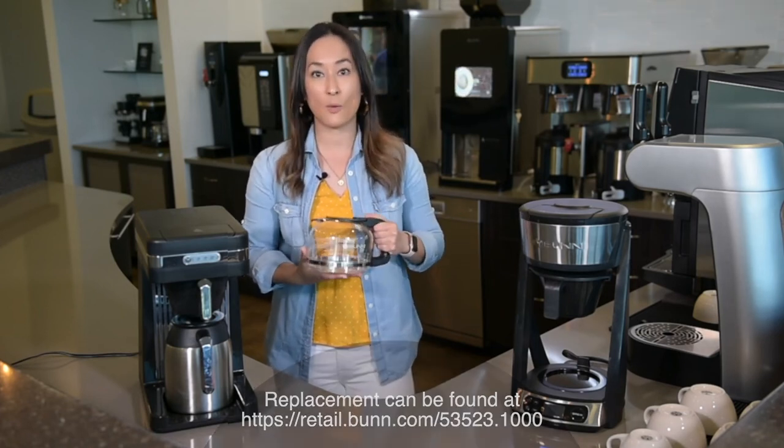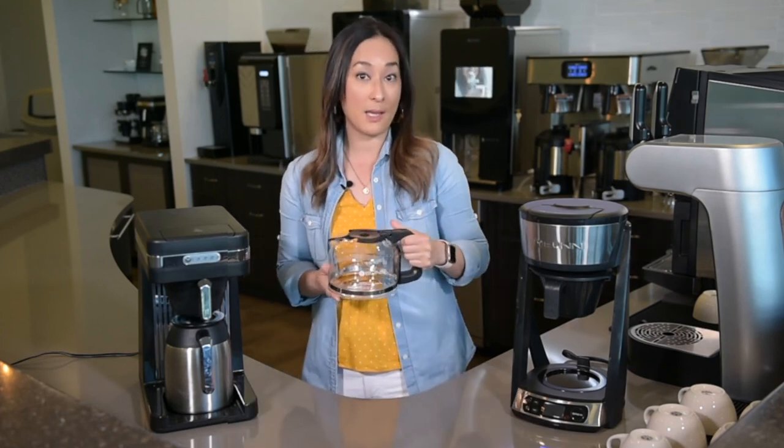And what a great way to just serve your coffee to guests and family with a glass carafe from Bunn. Happy brewing!